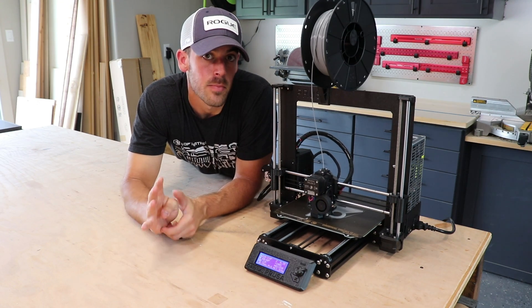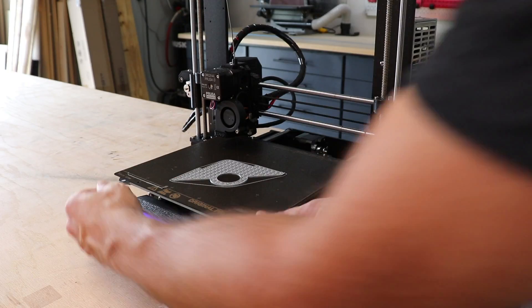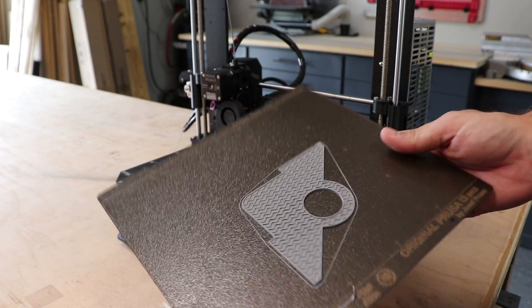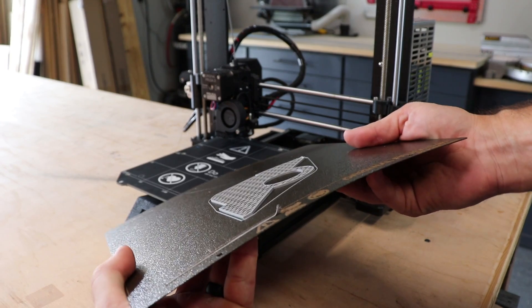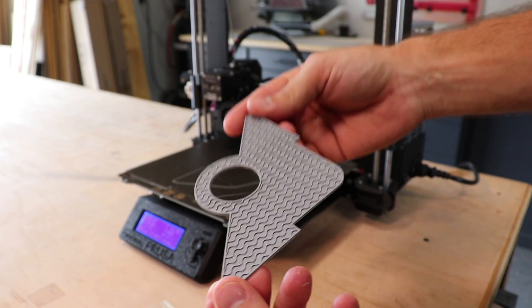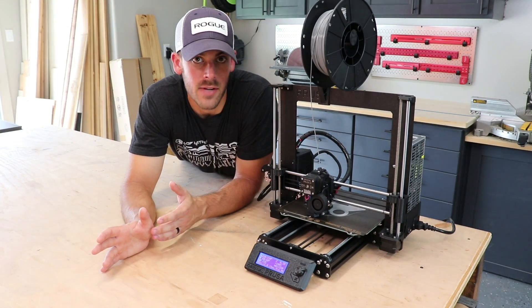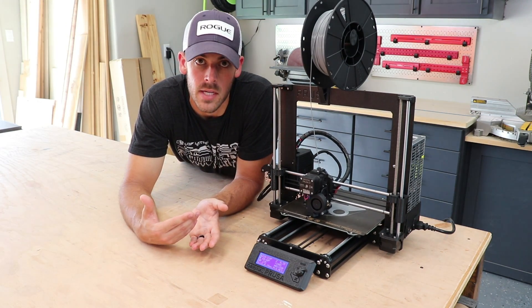The fourth is the print bed. I love this print bed — it's actually a flexible, metallic, removable print bed. When you're done with your print, you simply take the print bed off of the magnetic base, give it a little bit of a bend, and your part pops right off. Most hobby printers have some form of a glass print bed, which is good for certain materials, but for the vast majority of materials, this system is hard to beat.